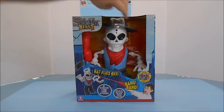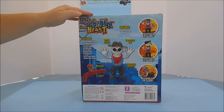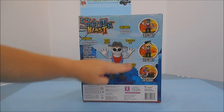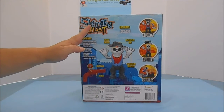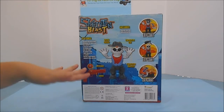Skeleton Blast is for ages 3 and up. It features walking action, gunshot, and skeleton sounds — I wonder how that sounds! You shoot him three times and his left arm flies off, six times his hat will fly off, and shoot him nine times in 30 seconds and he'll fall over. You can shoot from a distance of up to 3.5 meters, that's approximately 10 feet.